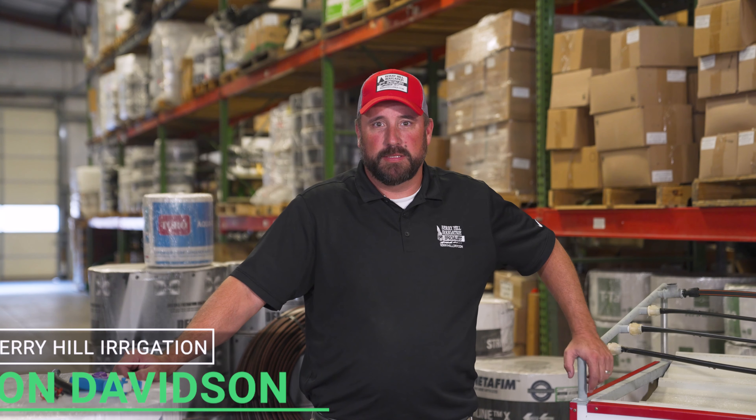Hello, my name is Jonathan Davidson. I work here at Berry Hill Irrigation and today I'd like to talk to you about the different types of drip irrigation and how you'll decide which one's right for you.